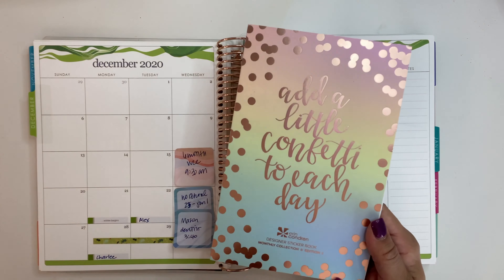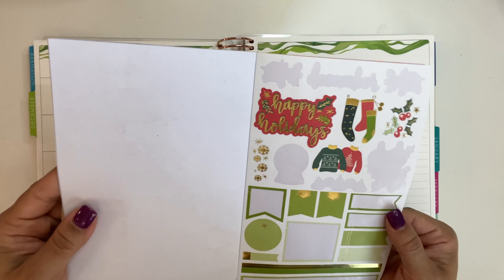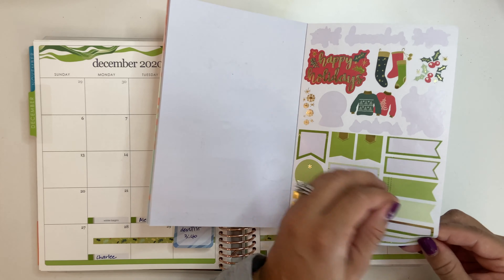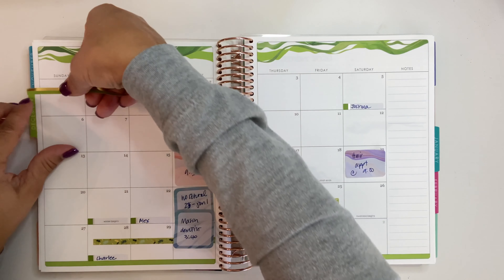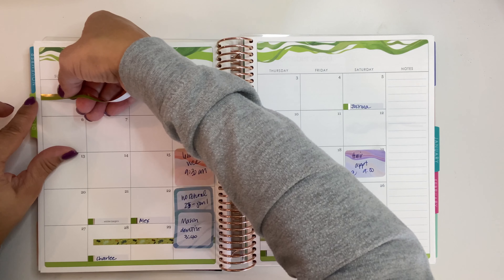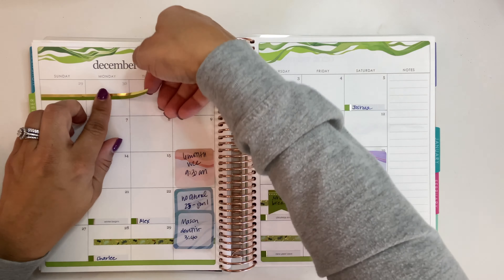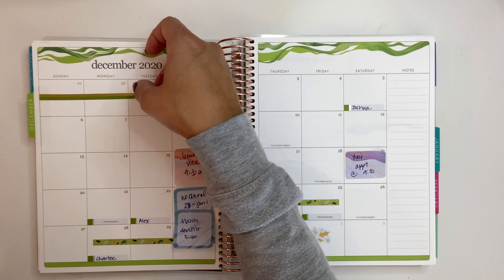I usually use the monthly sticker books for that portion of it all. But since I've already used my washi for the most part, I'll use this one for here. I just block it off so I know that it's not really part of the month there.